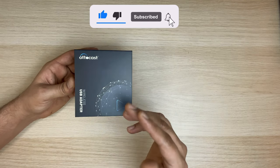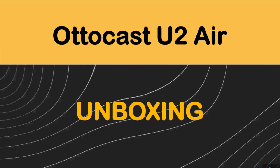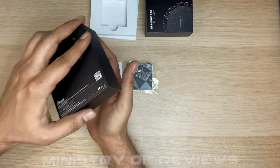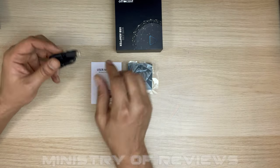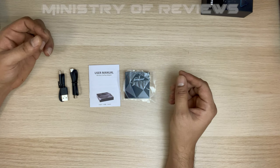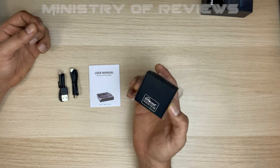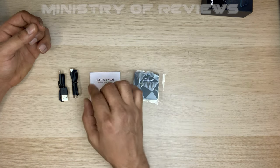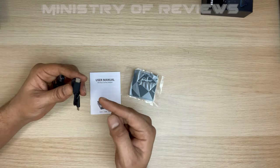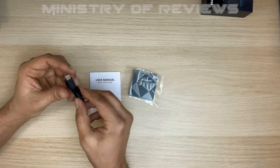Let's start off by doing the unboxing to check out the contents of this box. We don't really have much in the box because it's just a simple wireless CarPlay adapter. We've got the adapter, the user manual, and two USB cables to connect the device with the car — a USB Type-C to Type-C and a Type-A to Type-C, which is what I need for my car.